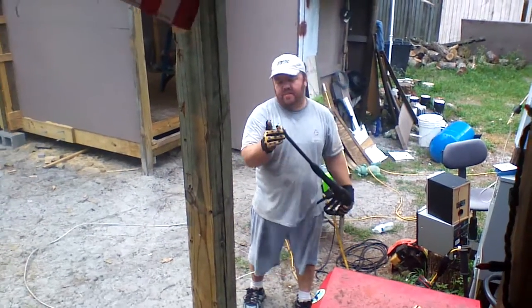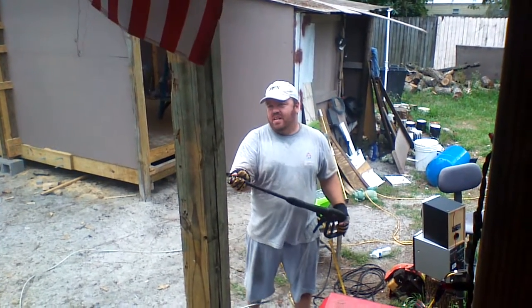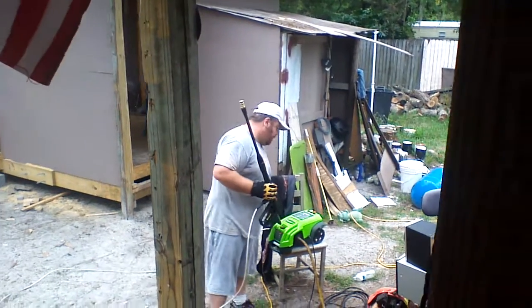So what I've done is I've put the soft tip on my power washer. I'm going to power wash my hole. And at the very worst it will be clean. So here we go.